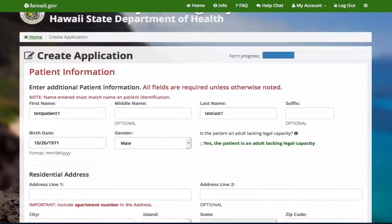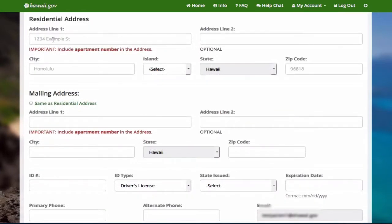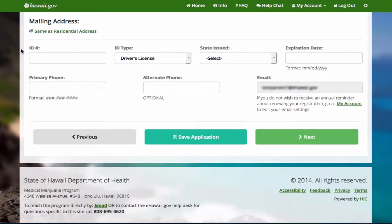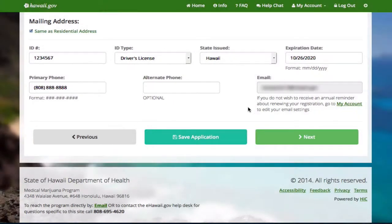Now enter the patient's information. If you cannot complete the application all at one time, you can save the application and come back later to finish. Otherwise, save the application and continue to the next section.